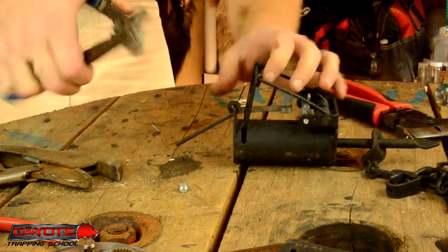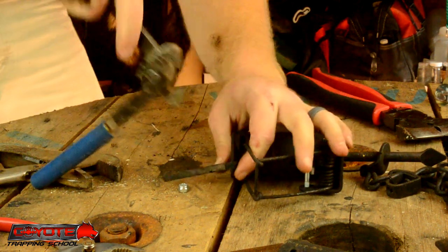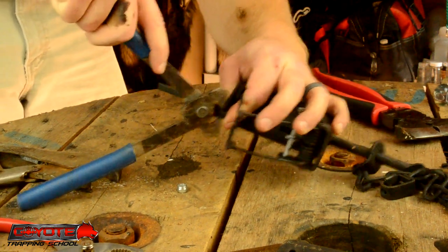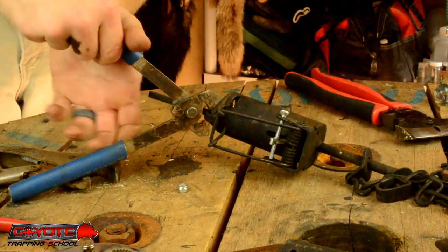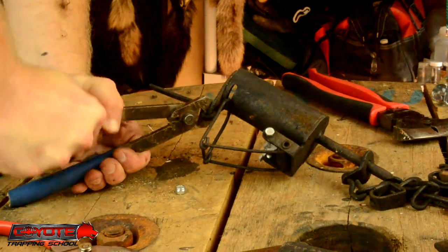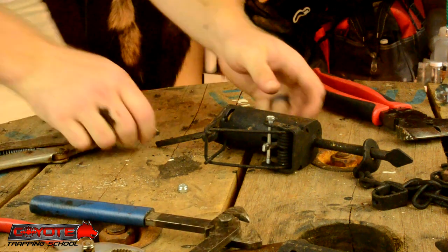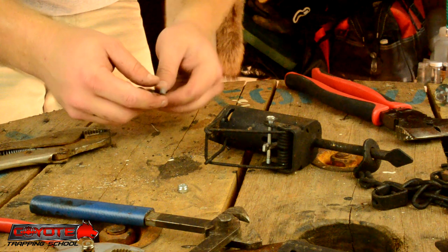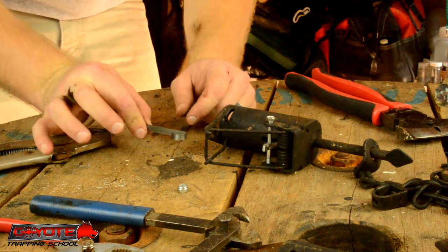I've found these heavy-duty S-hook pliers to be pretty handy for opening the dog up. Closing it is a challenge, but these work pretty well — they're stout and work pretty darn well for opening that dog up. Get it opened up and just slide that thing out the back.